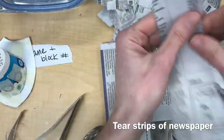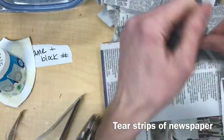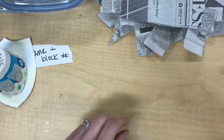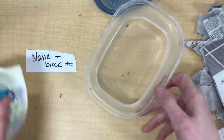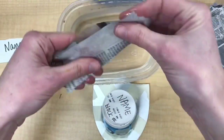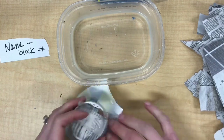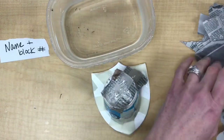Once you have a little pile of strips for yourself, or maybe for your whole table, put the newspapers aside and get out your paste. We're going to share these containers of paste. This is just Elmer's paper mache art paste that's mixed up and put into these separate containers. This paste cleans off really easily — it's really just like glue. The consistency is kind of thin and runny, but it really does the job well.